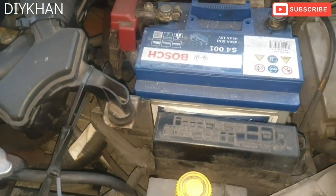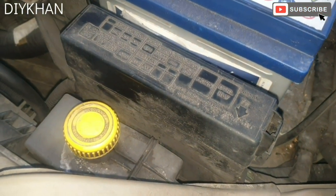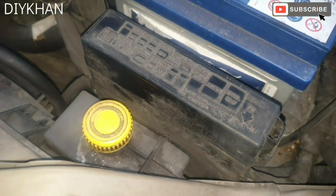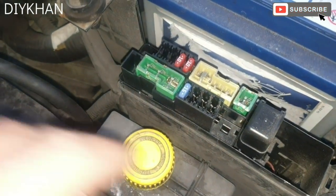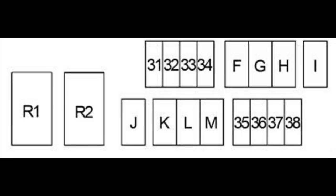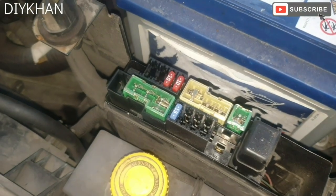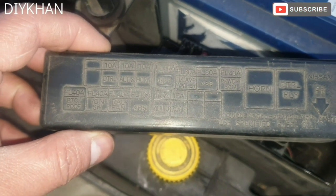Here we go — that's the fuse box location in the engine compartment, just here. It's a small one. Pop the cover and it's got one relay and a couple of fuses. You can see the diagram explaining the relays and the fuses in numbers and letters.